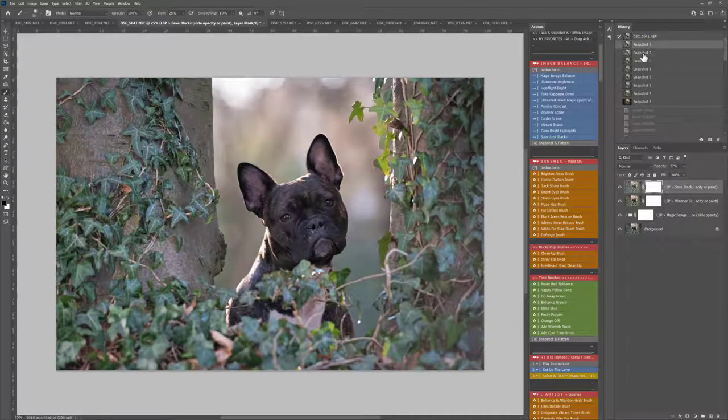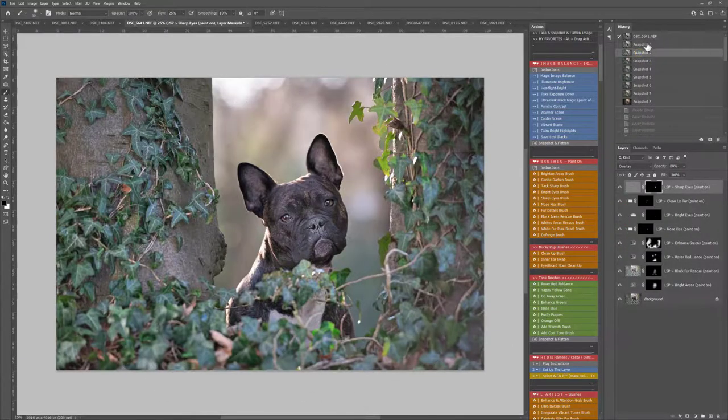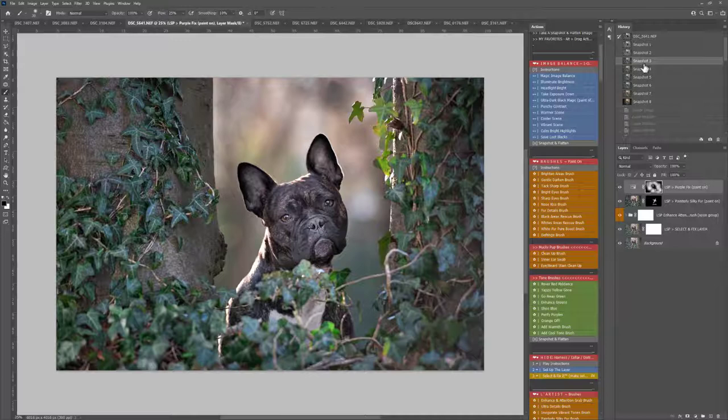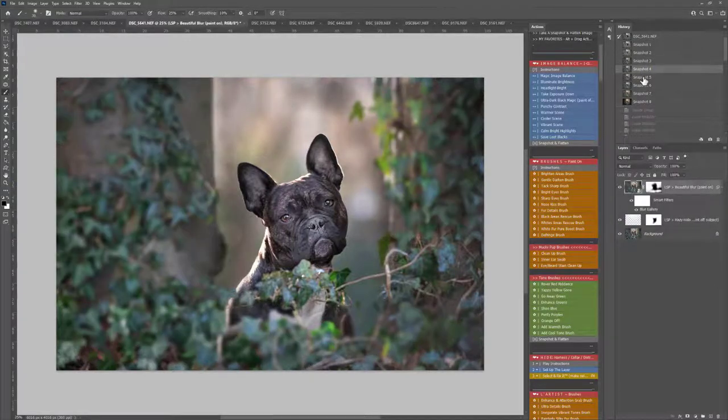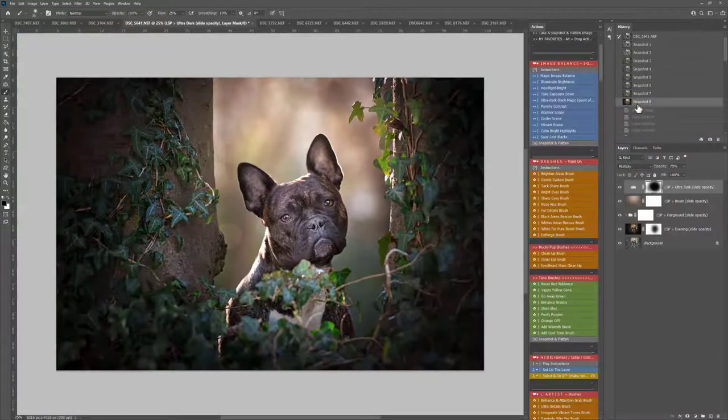So that was the Image Balance section, the Brush section, using Select and Fix to get rid of distractions, the Artistic Enhancement brushes, using a Blur — decided against it so without the blur — Hazy Halo, Invigorate the Tones brush, and the Diffuse Finishes were Beam, Fairground, Evening and a little bit of Ultra Dark painted away. And again with all of these you can slide the opacity and change it until you're really happy. That's using Fur Babies for this beautiful edit here — image by Amanda Voller.